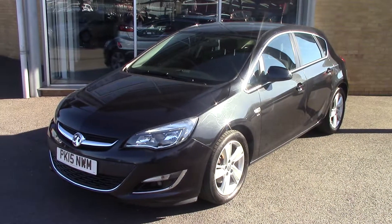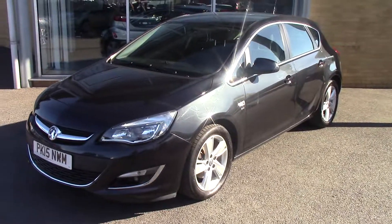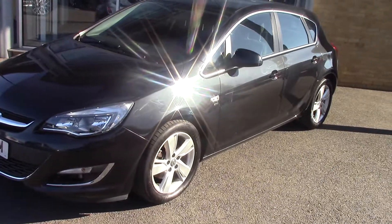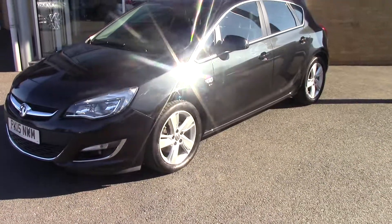Hello and welcome to Pilgrims. Today we're going to have a look around a 2015 Vauxhall Astra SRI CDTI Ecoflex — it's the start-stop model as well. As you can see, it's finished in a lovely metallic black.